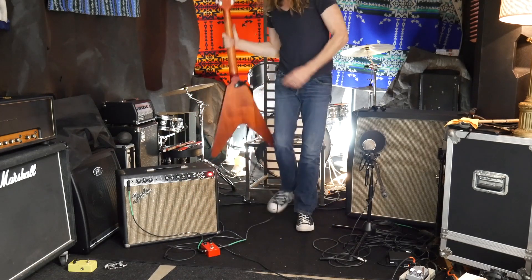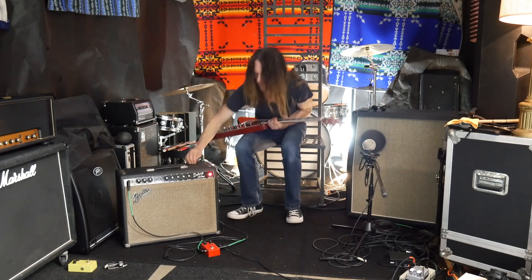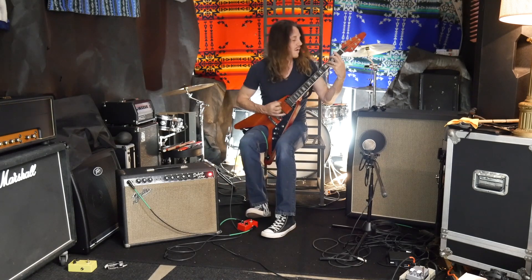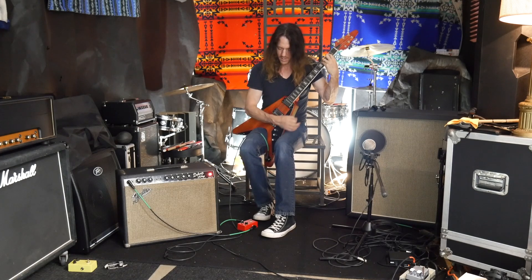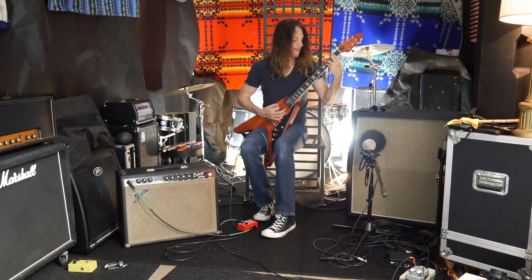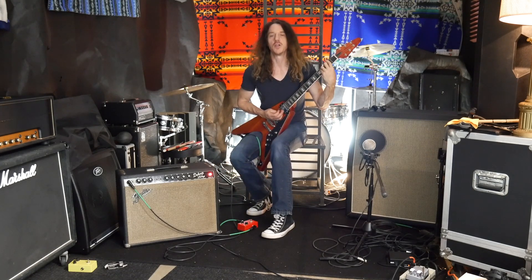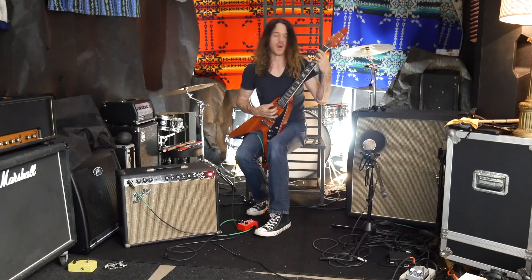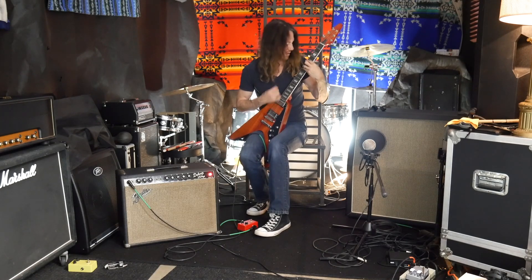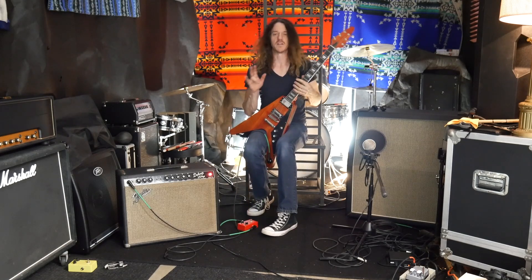Okay, let's see what happens here. I'll take it out of standby. So here is the amp clean — just directly into the amp with no pedal. Now I'm going to step on the pedal. I'm going to turn it up a little bit more on the pedal, just a little bit more. Let's listen to it — I'm going to roll it back so you can hear what it sounds like with both knobs at 12 o'clock.